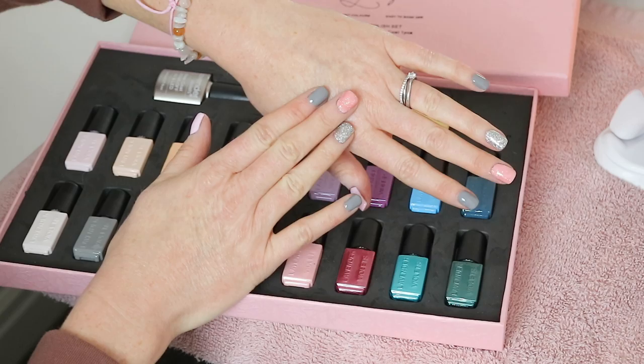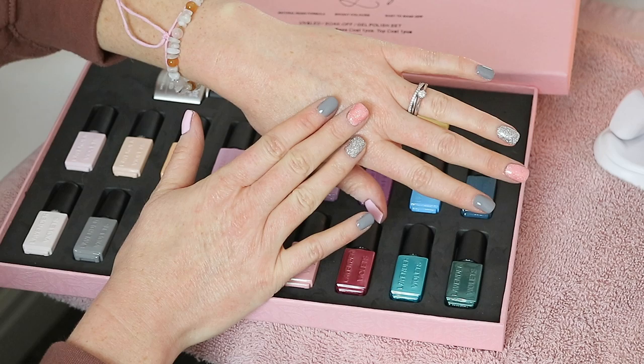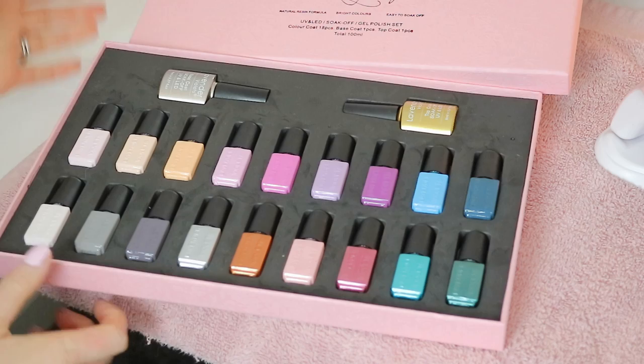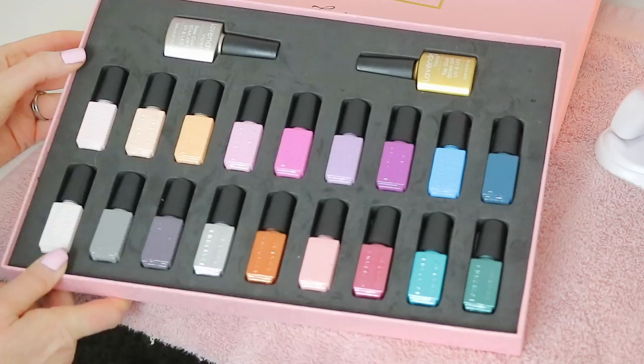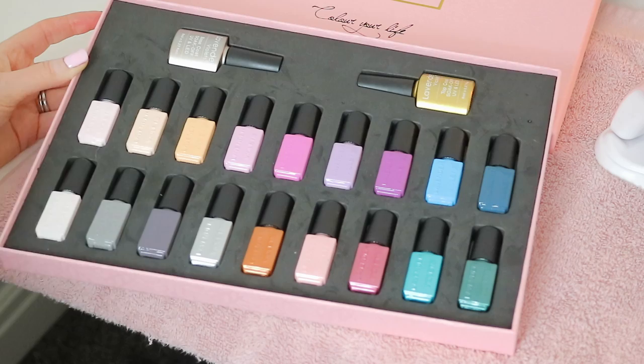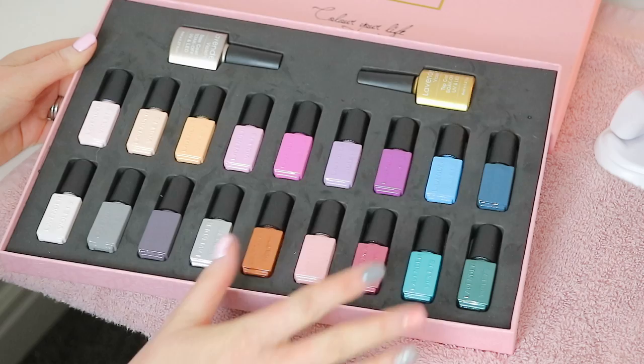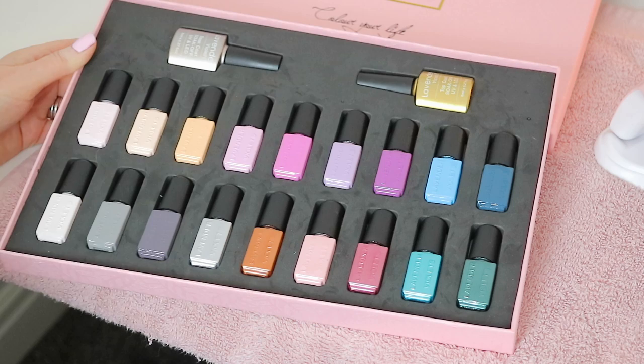Also if you have short nails like me, a thicker shorter brush can be a little harder to work with given the polish consistency. Overall I would give this kit a solid 4.8 out of 5 upon first impression. I love that for the price you get a really great selection of colours, different colour combination sets, and it comes with both base and top coat — and you don't need to wipe the sticky layer off the top coat, which is pretty impressive for the price.